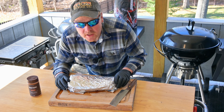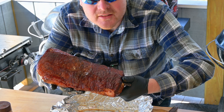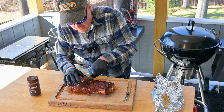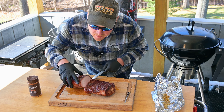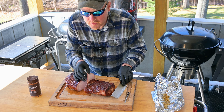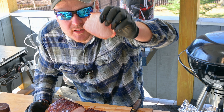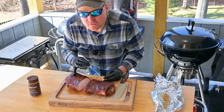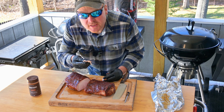Pork loin's been resting. Let's go ahead and get it unwrapped and see what we got. Look at the juice coming out of here — I can't wait to try this. See that bark? Let's pull this Inkbird wireless thermometer out and cut it right down the middle and see what we got. Looks nice to me — super juicy. Got a nice slice. This thing is dripping, it's so juicy. Pork loin's got a really nice flavor. This Westeros Rib Rub is really nice — it's not overly spicy, got some great flavor. Gonna go slice this up for the kids now.